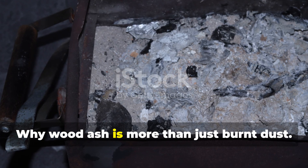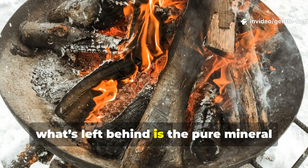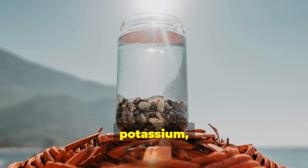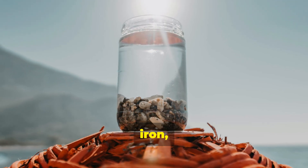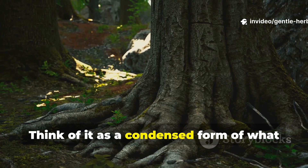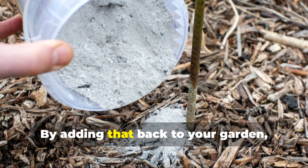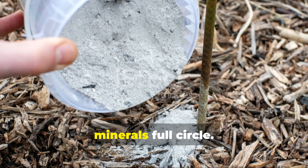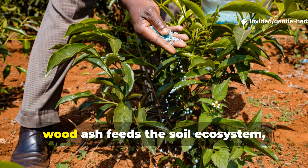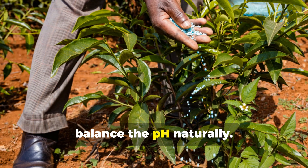Why is wood ash more than just burnt dust? When wood burns completely, what's left behind is the pure mineral essence of that wood. Those ashes contain calcium, potassium, magnesium and trace elements like zinc, iron and manganese — all essential nutrients for plant growth. Think of it as a condensed form of what trees pulled from the soil over years of growth. By adding that back to your garden, you're essentially returning those minerals full circle. But unlike chemical fertilizers that feed plants directly, wood ash feeds the soil ecosystem, helping beneficial microbes thrive and balance the pH naturally.